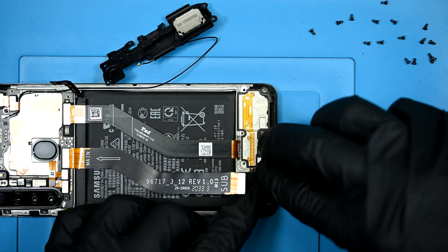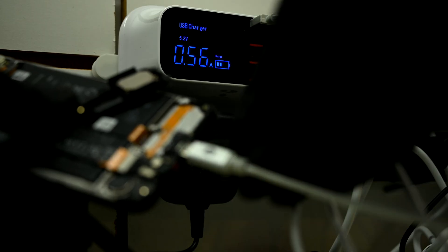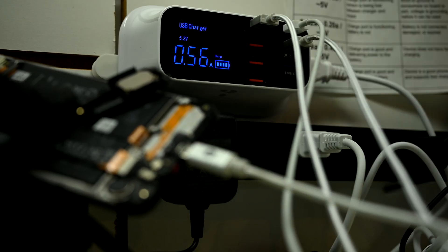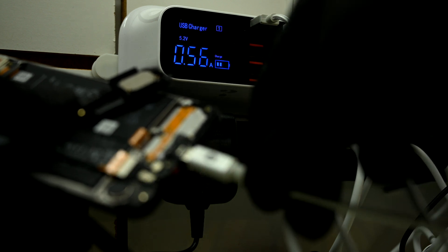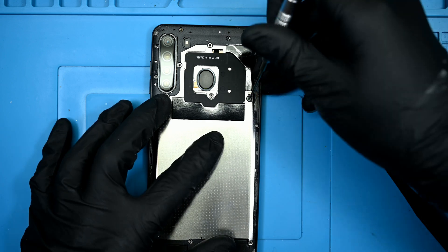I'll reconnect the charging board along with the essentials for testing and head back over to the ammeter. Plugging in now, we get a consistent amperage reading regardless of which direction the cord is pulled. Finally, it's time to reassemble and get this one back to its owner.